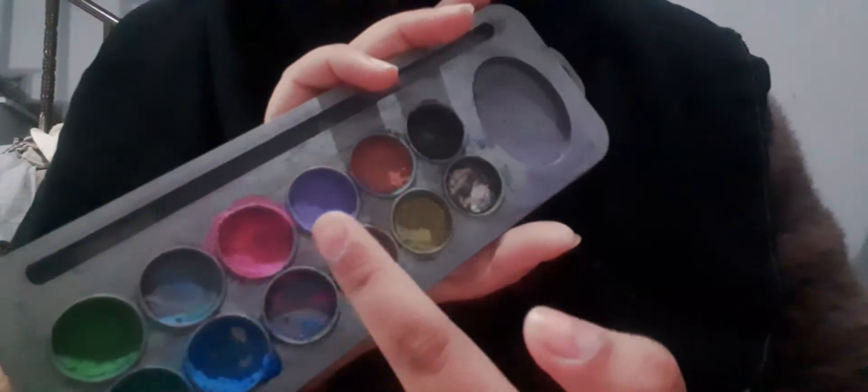Okay, what is this color? Pink. Good. What is this color? Purple. Good. What is this? Pink. Good. What is this? Black. Good.